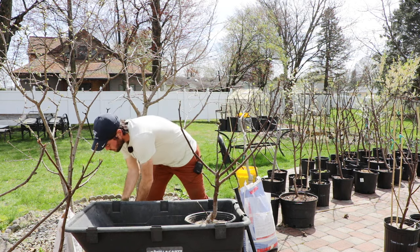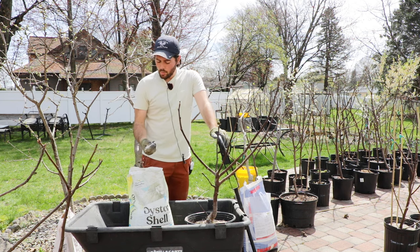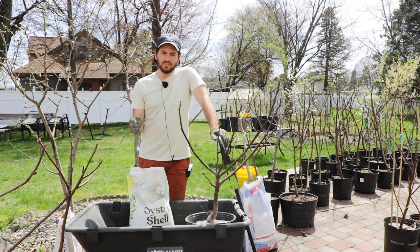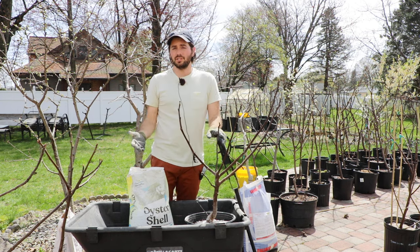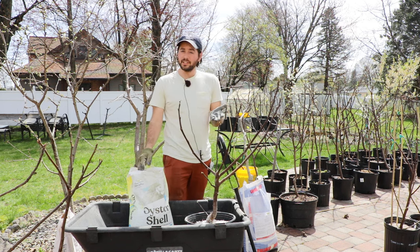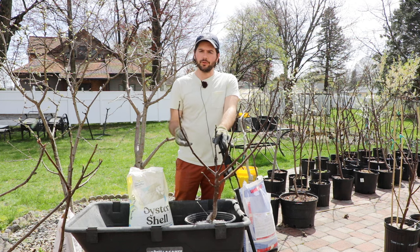The next thing I like to use is oyster shells, from Mana Pro. It's very similar to what a lot of fig growers use, which is lime, but instead I use oyster shells — two handfuls, about a half of a cup — because oyster shells don't raise the pH of your soil. I love to keep the soil neutral, anywhere between six and seven and a half. If you go over seven and a half, you'll see nutrition deficiencies. Oyster shells still give that calcium and magnesium that fig trees really need in higher amounts than other plants.